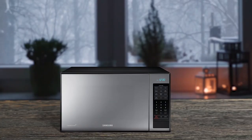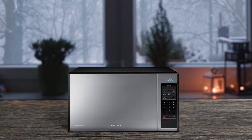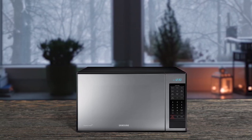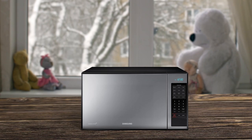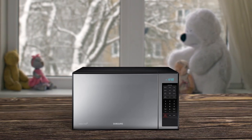The Samsung MG14H3020CM Microwave Toaster Oven Combo is a versatile appliance that offers both microwave and convection cooking. Its scratch-resistant, non-stick interior makes it easy to clean and adds to its durability. The premium mirrored black finish adds a stylish touch to any kitchen. However, it is quite heavy, weighing over 40 pounds, which might make it difficult to move around. Overall, this is a powerful model that is ideal for those who want the convenience of a microwave and the versatility of a toaster oven in one appliance.